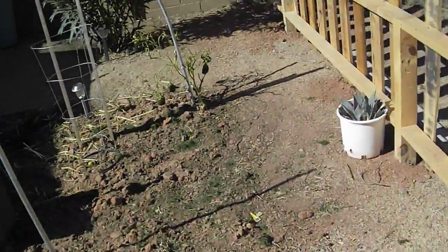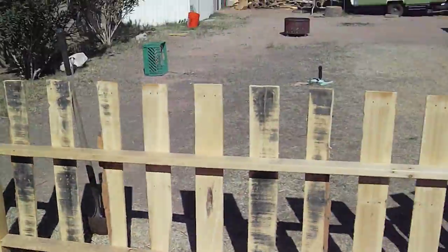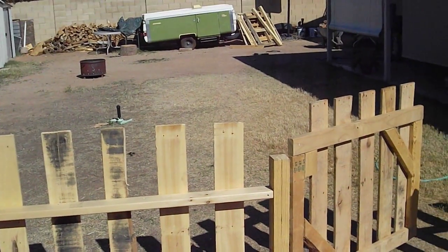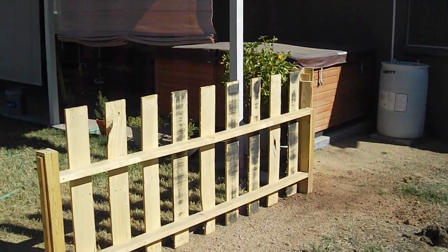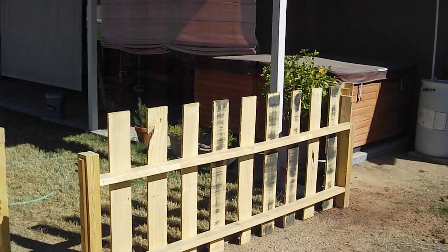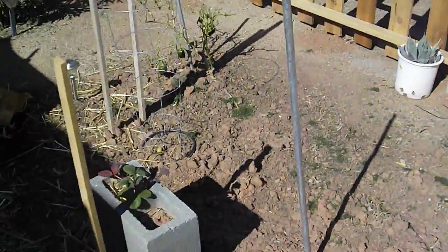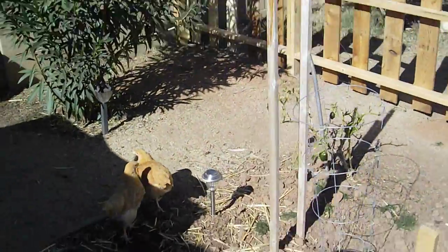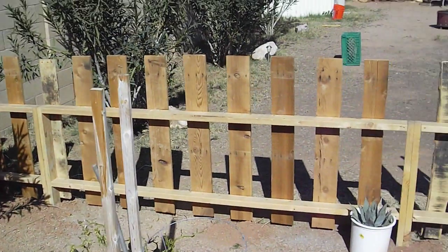What I did is put the good side of the pickets facing out, so that way when you come out of the house you see the good side. You can see that they are used pallets from the inside, but I didn't really care. This is mainly just to keep my area segregated, and it ended up working out really well.